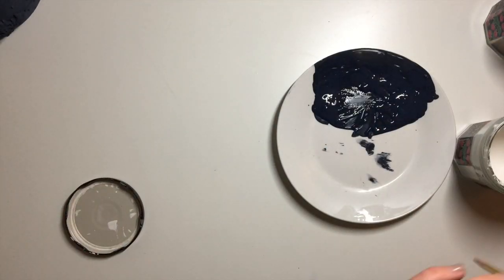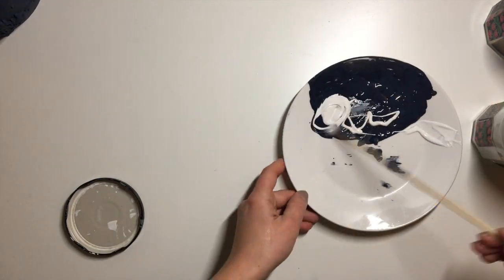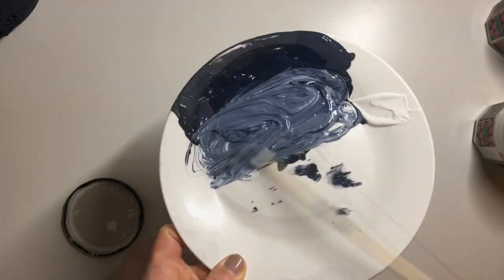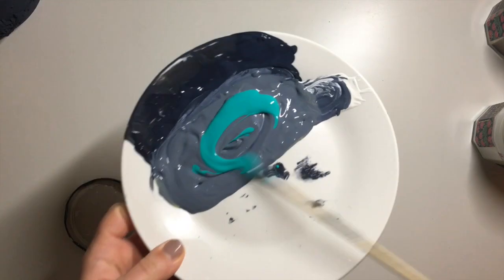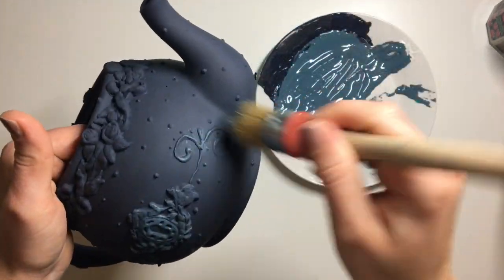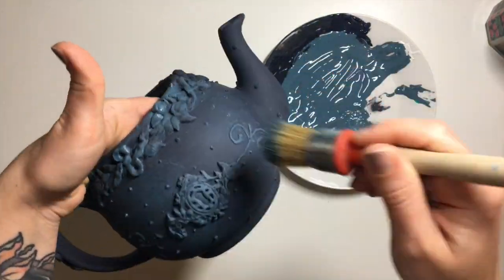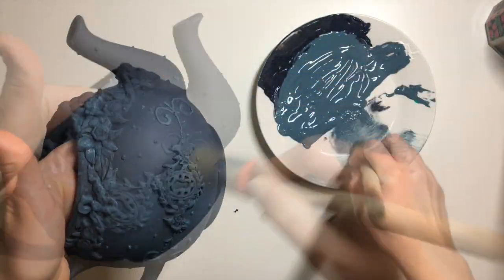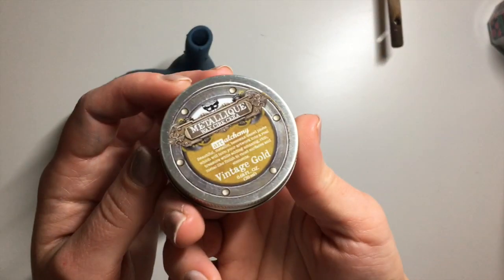Once my paint was dry, I mixed up some paint for highlighting the details of the teapot. I added a little bit of white chalk paint, then used some green and teal paint by Little Birdie Craft to change up the tone slightly. Then I took a larger natural bristle brush, picked up a little bit of paint, and dry brushed it all over. It added dimension to the mold and also aged it.